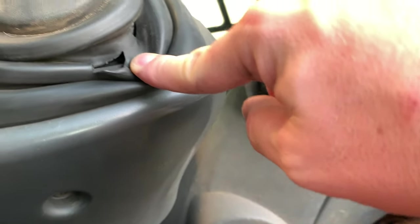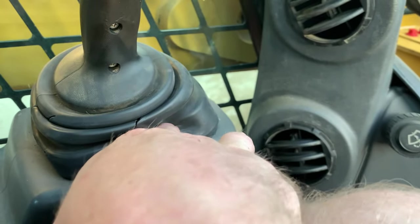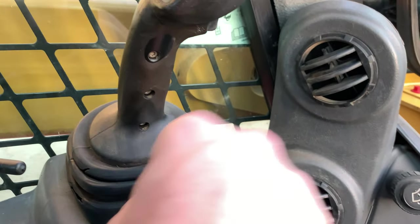One thing I really wanted to do is replace this grommet. It's torn in a few places, so I'm just going to take this joystick apart and slide the new one over. Hopefully that's as simple as it is. Here we go.